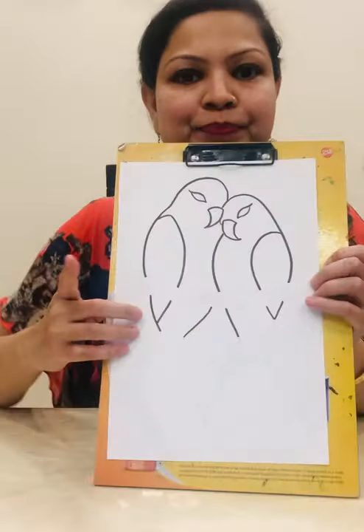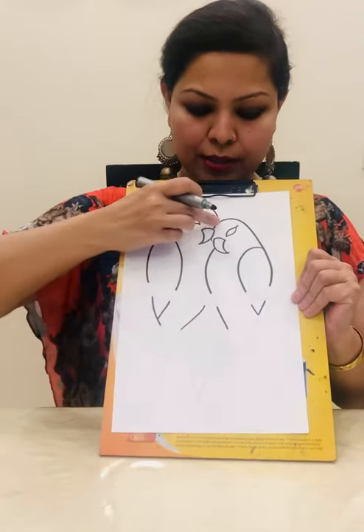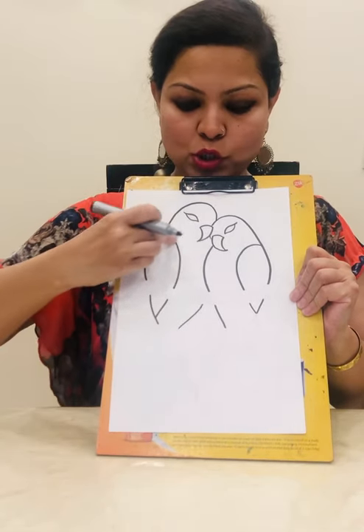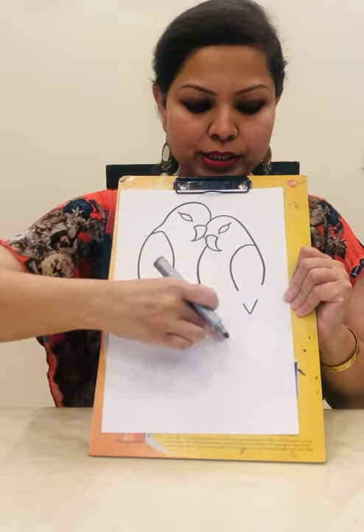Take a white sheet of paper and draw two birds sitting together. Start by drawing the round head and the body in the shape of an inverted leaf — the round head and the inverted leaf shape.